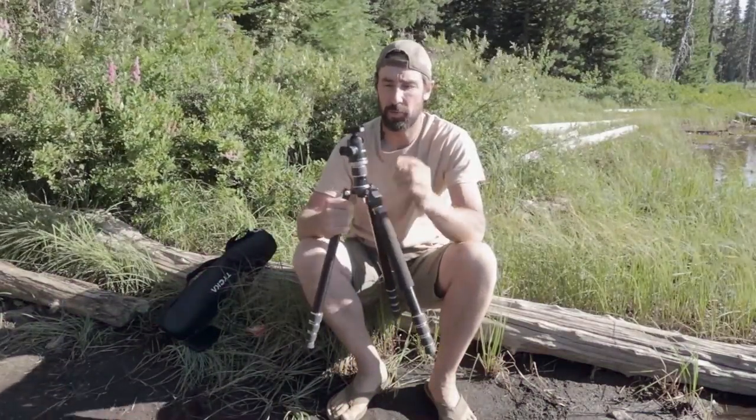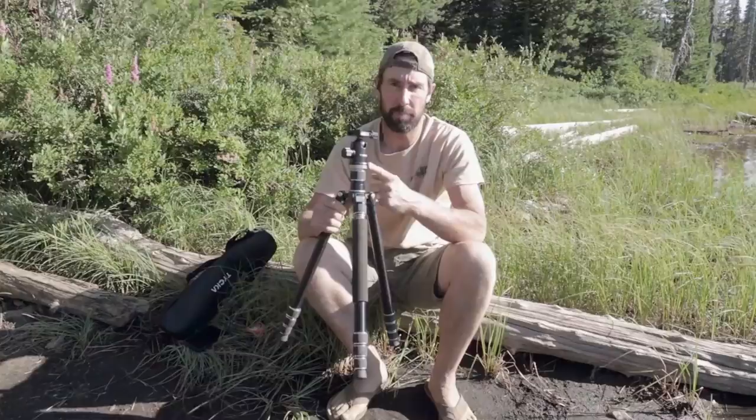This is Jason with the Primal Outdoors channel and today we're going to be doing a review on this tripod from Taika.